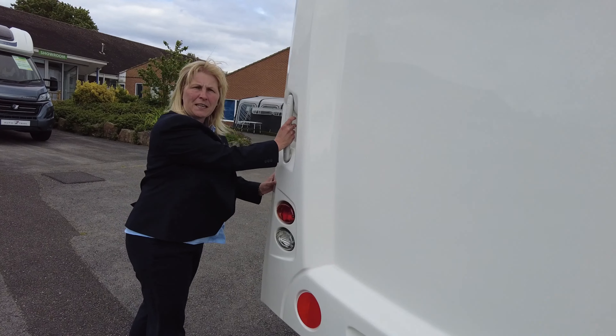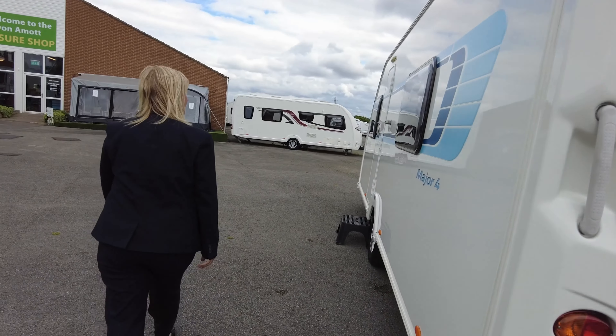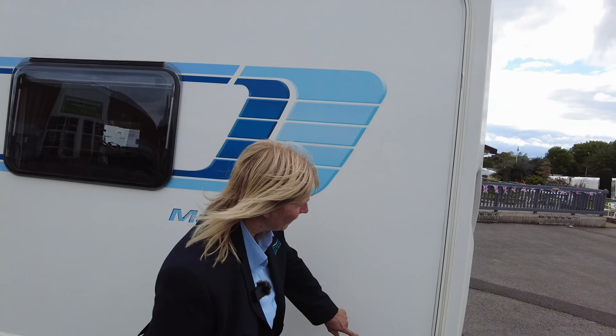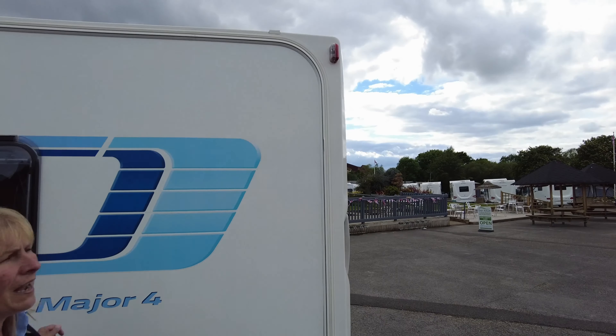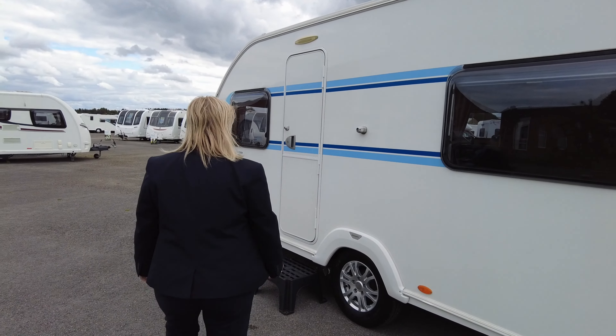As we go around the back of the caravan you've got your grab handles if you need to push or pull it into place. On the outer of the caravan you'll see the awning rail — you'd push your awning into one of the inserts and pull it around, and the awning gives you another room on the outside. So let's take a closer look inside.